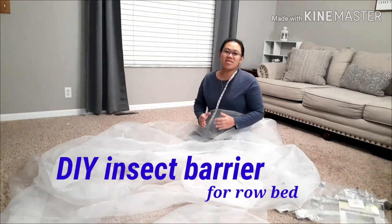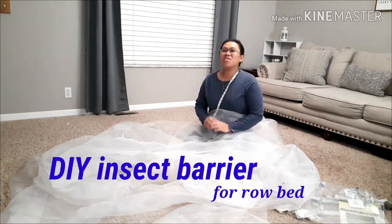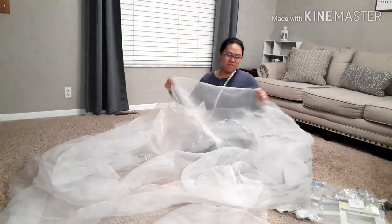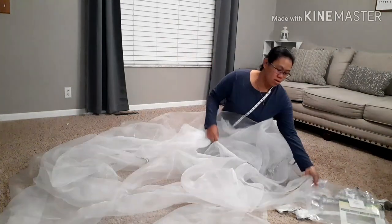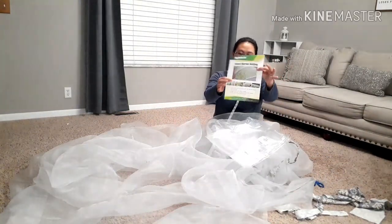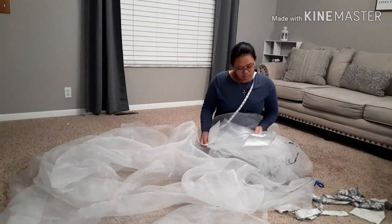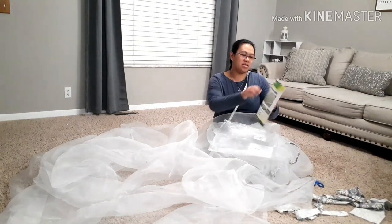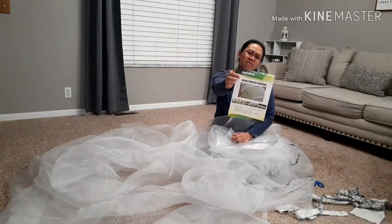Today, I'm going to show you how to make a customized insect barrier for your garden bed. We're going to use this type of insect barrier. This is the one that we bought — a 10 feet by 25 feet insect barrier netting by Egg Fabric.